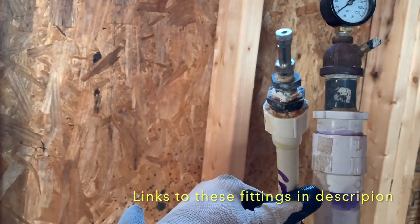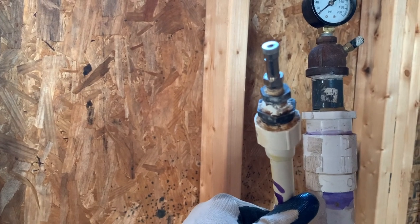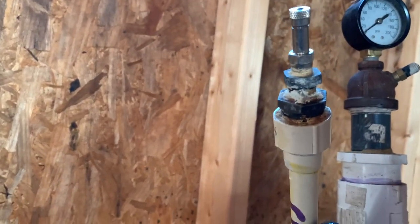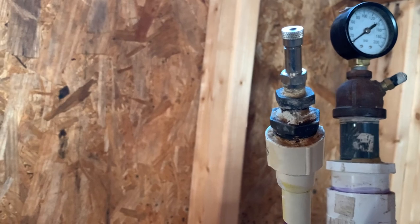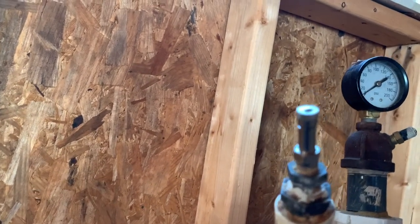We made this adapter years ago and just keep reusing it — it goes from CPVC to PEX, still works. As you can see, it's a half inch male adapter with a female end that gives you a quarter inch connection for your valve stem.